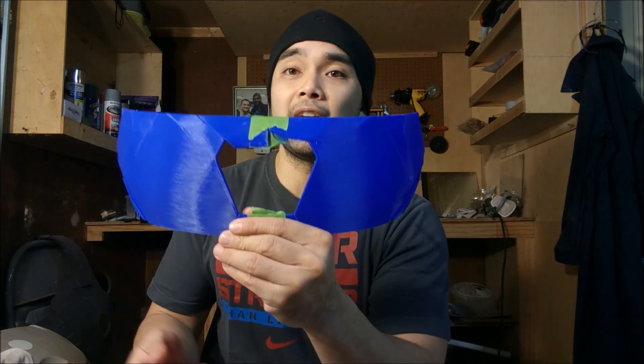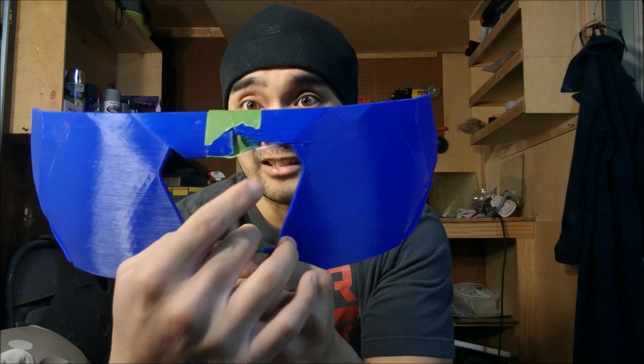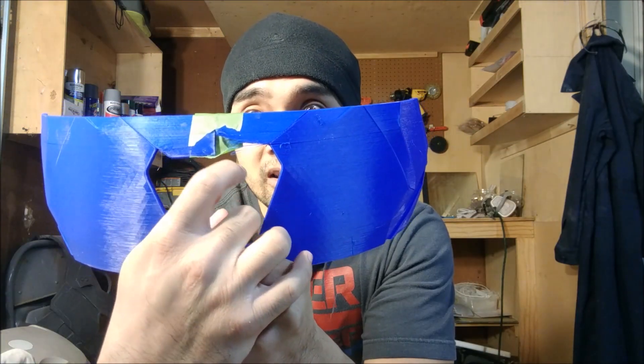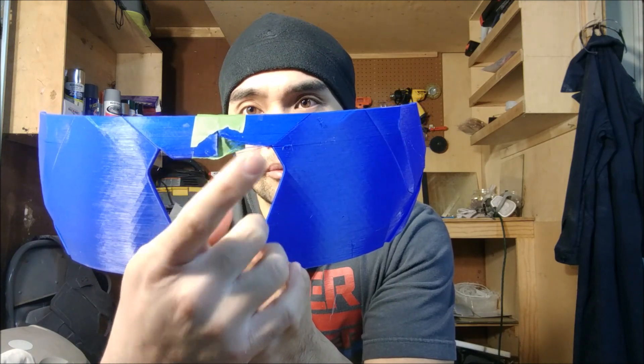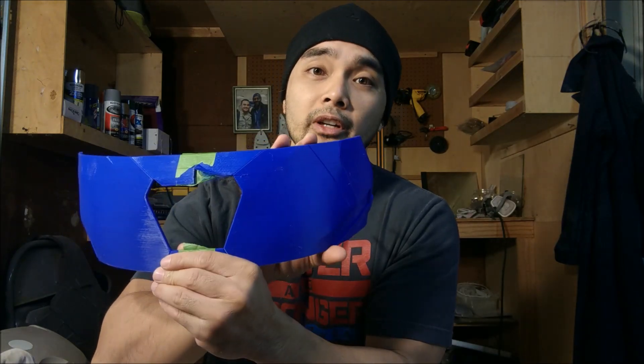What's up guys, it's me again. In this video I'm going to show you what to do so you don't have to reprint and waste plastic when you get little bad prints like this. This one isn't that bad, so I'm going to show you what to do so you don't have to reprint this entire piece all over again. That starts right now.